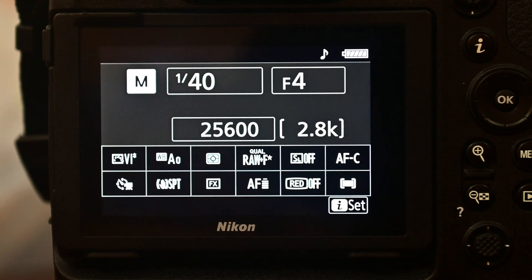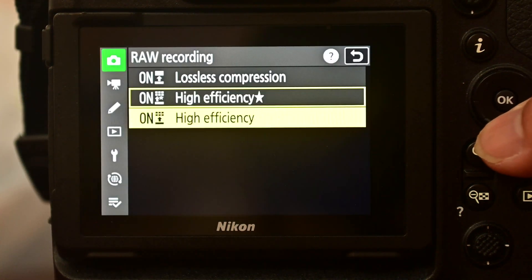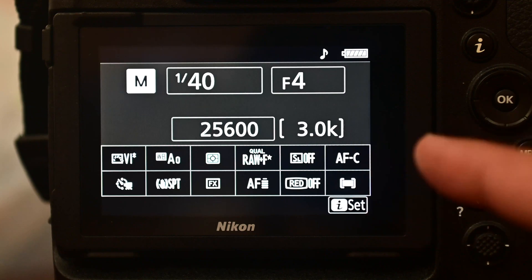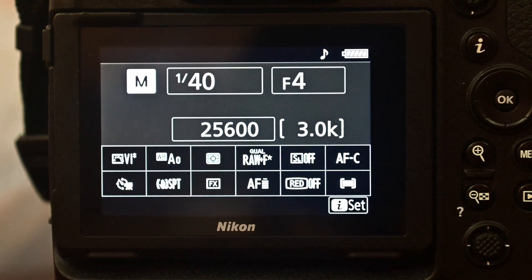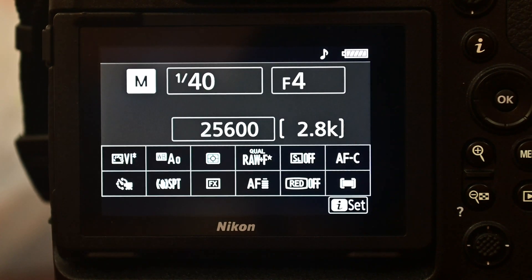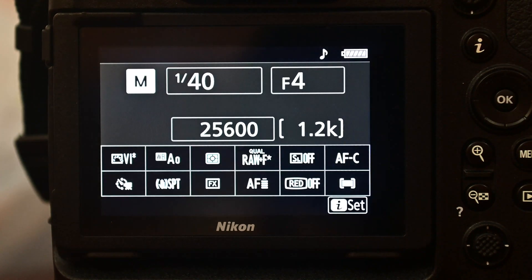Instead of High Efficiency Star, I'm now choosing High Efficiency, and it says 3,000 shots — wow! So if you want maximum capacity, High Efficiency gives you 3,000 shots into a 120GB XQD card. I'm not talking about buffer — I'm specifically talking about storage capacity under different RAW compression modes. Going back to High Efficiency Star shows 2,800, and back to lossless compression shows 1.2K.